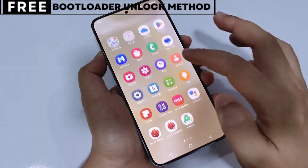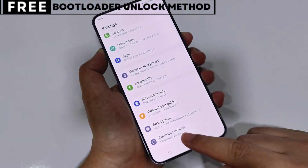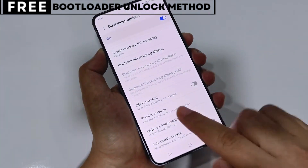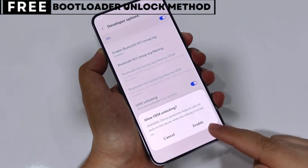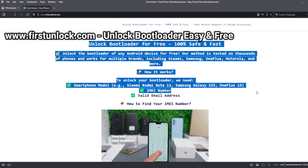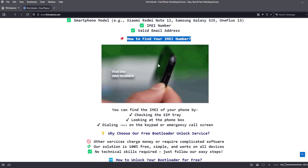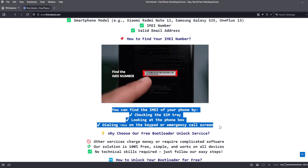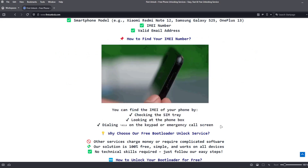Now let's start unlocking your phone's bootloader. The first thing you need is your phone's IMEI number. IMEI stands for International Mobile Equipment Identity. It's a unique number, usually 15 digits, that identifies your device. On this website, you can unlock the bootloader of your phone. The bootloader will be unlocked using your device's IMEI number. To get the IMEI number of your device, you can check the SIM tray, look at the phone box, or dial star hash 06 hash on the keypad or emergency call screen.